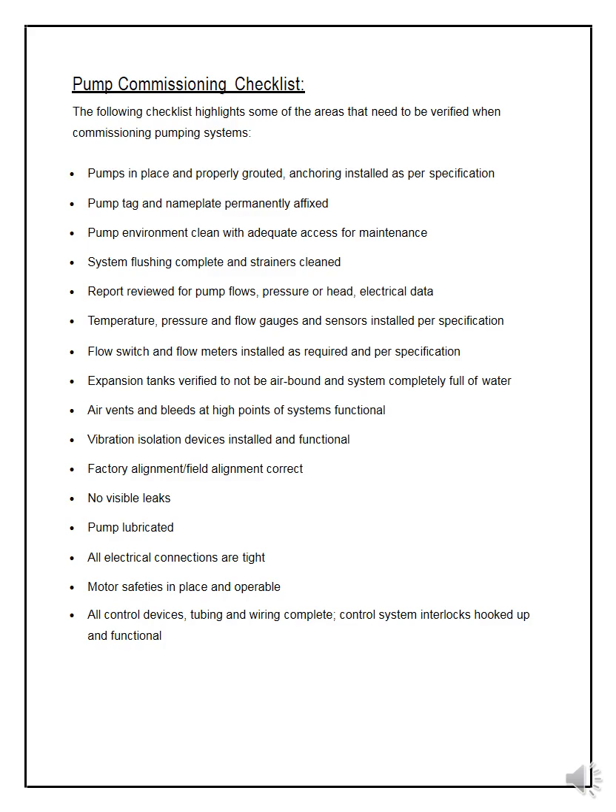If there is dirt, provide a cover or protection. There must be access for maintenance — do not install pumps in locations the technician cannot reach. System flushing must be complete and strainers cleaned, because when you first run the pumps there will be dirt or debris. Clean everything before handing over. Review the report for pump flows, pressure or head, and electrical data — all readings and recordings must be noted.